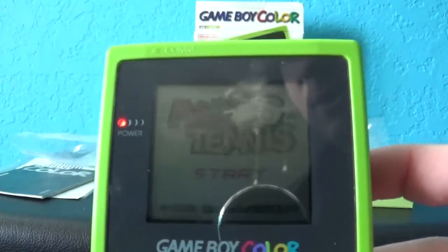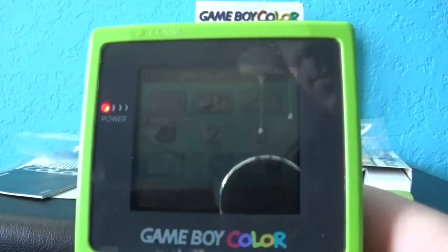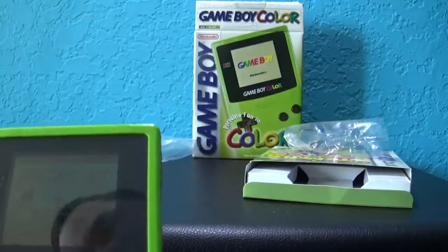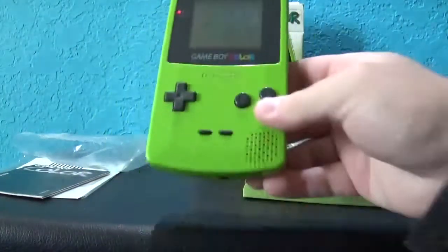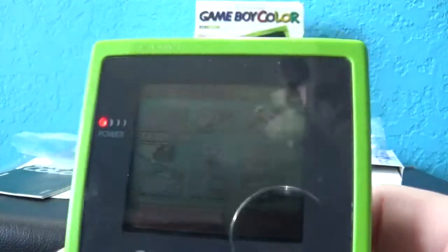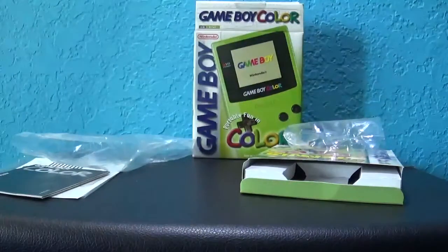Oh, this brings back childhood memories. Let me add a little bit more light if I can. I'm sure you guys will see this fine. Maybe if I move it up closer you'll be able to see better.